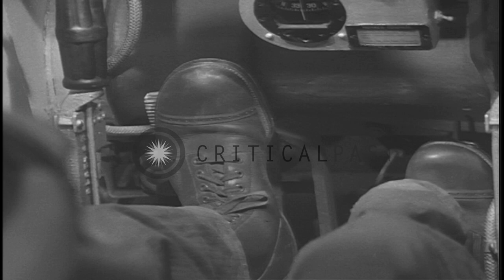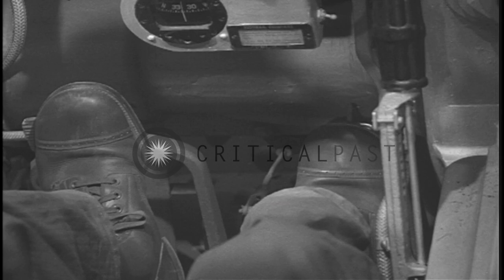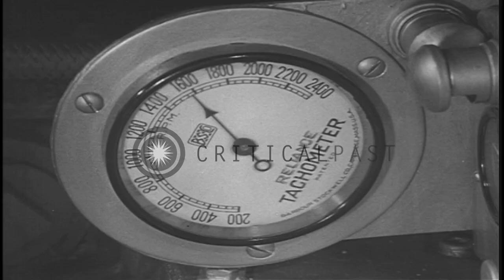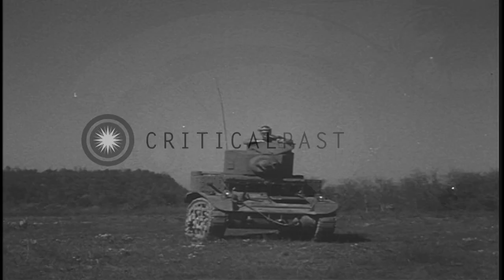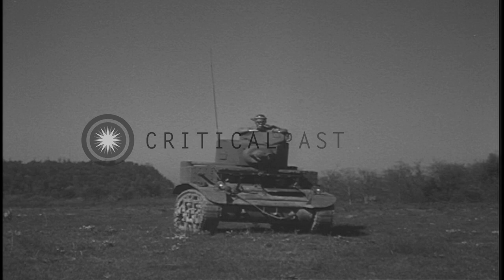The clutch is gradually released. As the clutch engages, the accelerator is depressed to maintain the engine speed. The engine speed should not be allowed to drop below 1,200 RPM or to exceed 1,800.